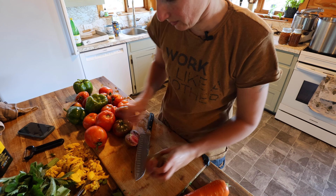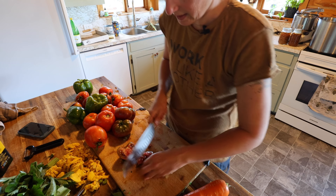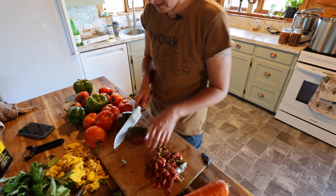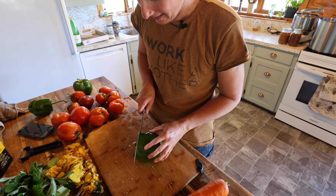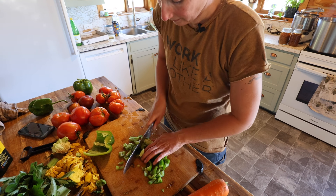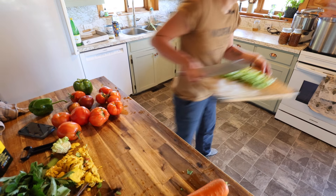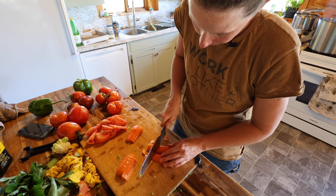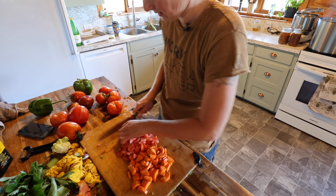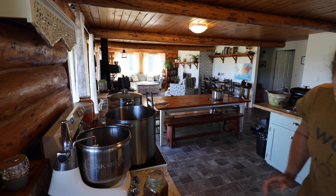I forgot to get basil and parsley from down in the garden — we definitely want fresh basil and parsley for this soup. Look at this beautiful tomato — this one's a Black Creme, one of my favorites this year. I'm going to chop these up kind of like diced tomatoes. This soup will cook down for a couple of hours — it's even better if you can make it the day before or slow cook it all night. You can totally use canned tomatoes; it's what I do in the wintertime. And let's put our French onion soup in there.